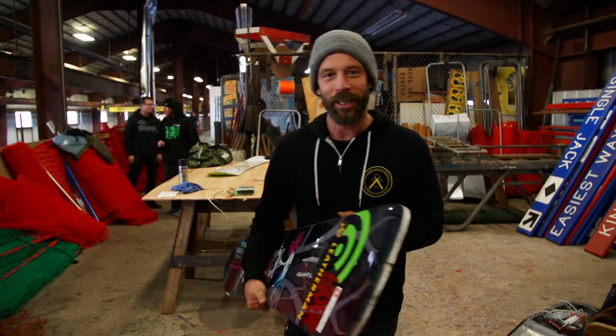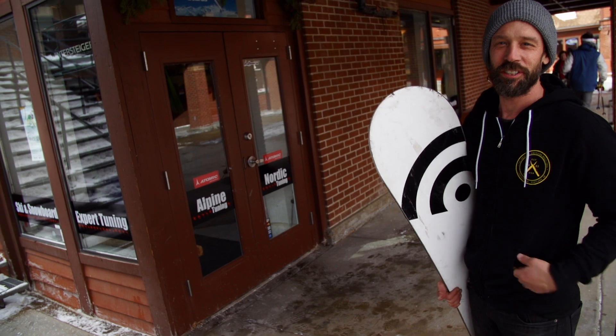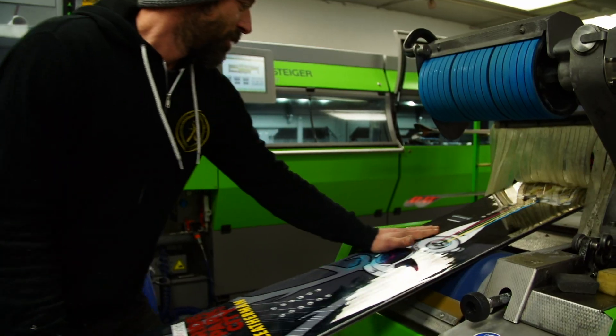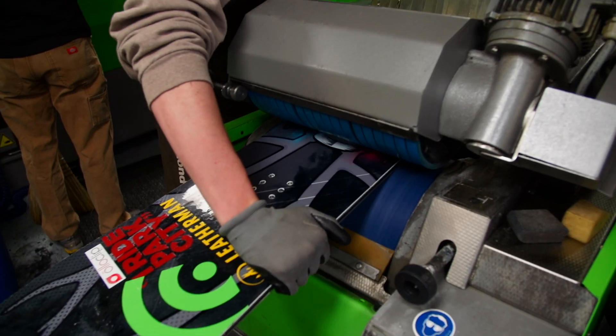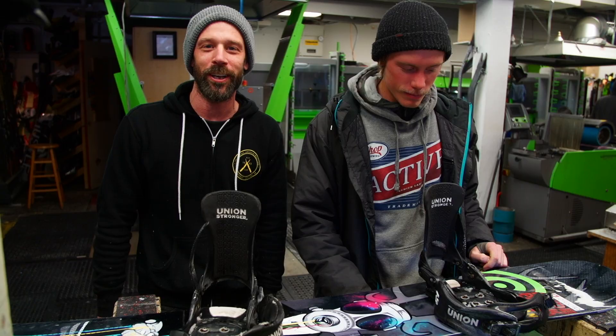Board's almost complete. Going to go down to the local shop and give it a base grind. Just found a local tune shop — there should be a grinder in here. Just finished grinding out the board here at the Rensdal Tuning Factory in Park City.